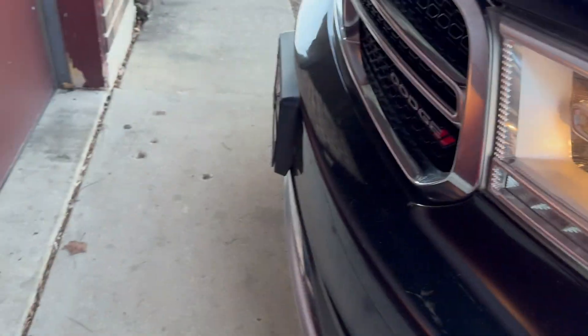All right y'all, just open the door — boom! Quick fix, nothing but five minutes. New headlight in, secure, ready to roll.